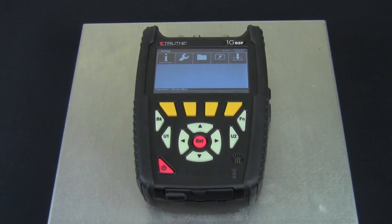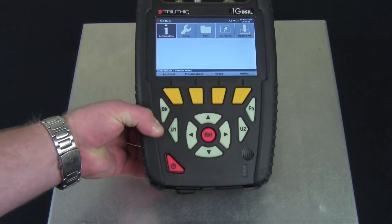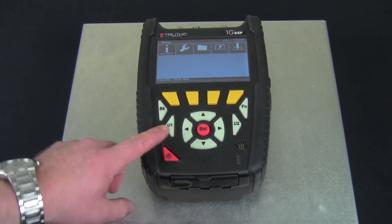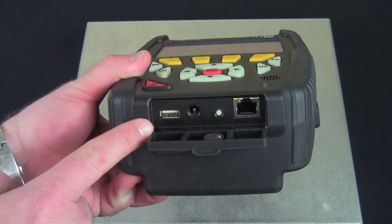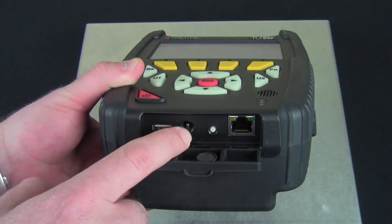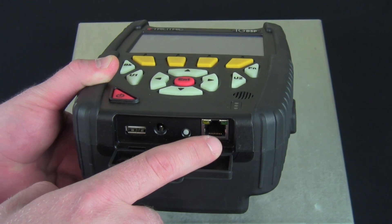Taking the meter out of its case, you see it has the same rugged design with the bumpers on top as the rest of the new DSP family. It features a touch screen as well as a glow-in-the-dark keypad. On the bottom, we've got our USB port that's used for upgrading firmware, cloning meters, and can also be used for the Bluetooth option. We've also got our charge port, a reset button, and an RJ45 port.